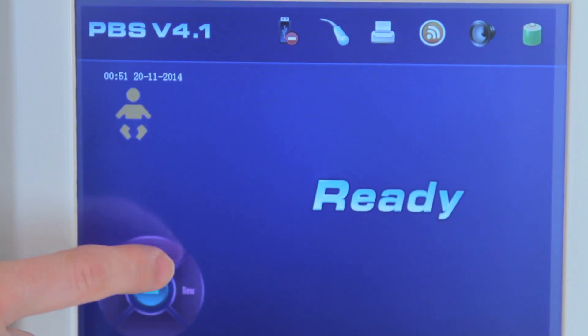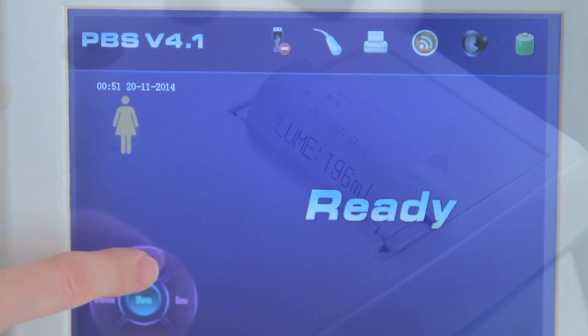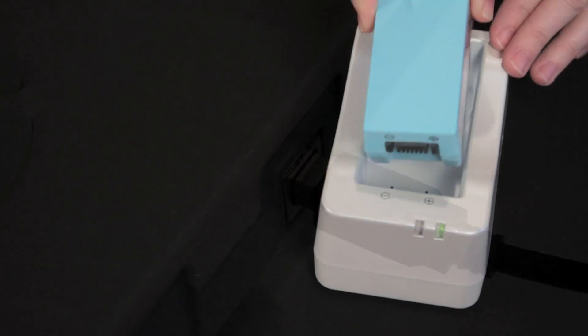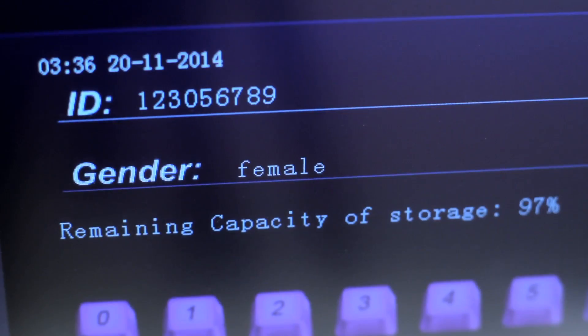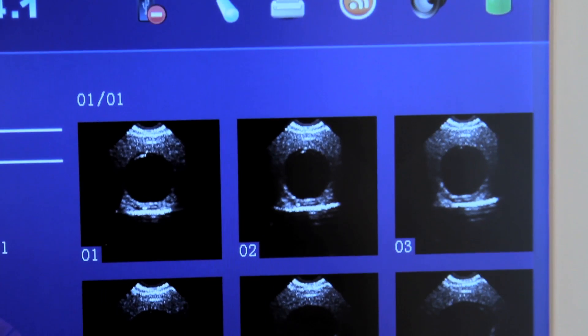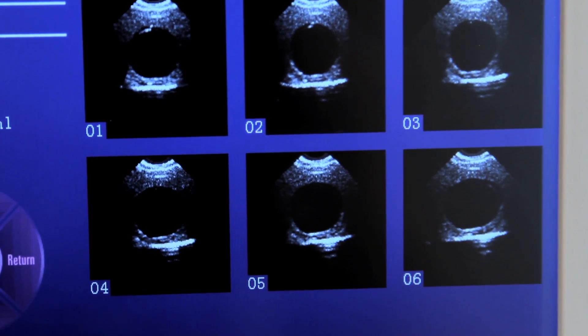RosyScan comes equipped with a color LED touchscreen, an onboard printer, rugged rolling stand, USB output and storage, and rechargeable battery. It can store up to 100 cases with patient ID, continuously run for 4 hours giving you 100 scans, and can display up to 24 images.